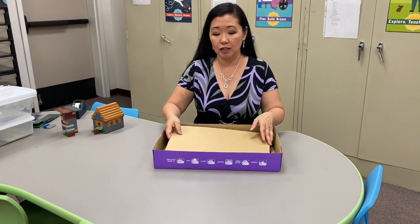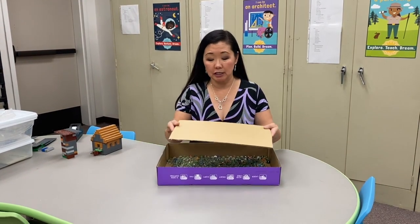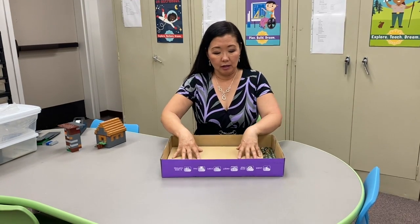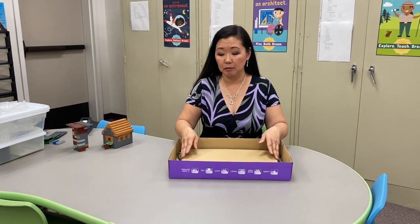This was from a box of printer paper, and I took the top and cut out a smaller cardboard sheet, and I filled my box with marbles to provide the shaking.